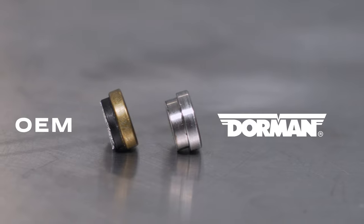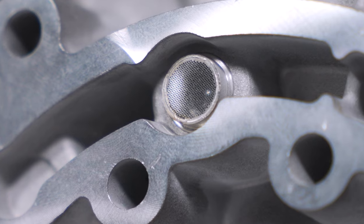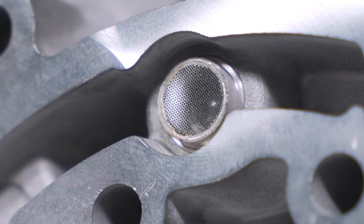And to keep the screen from separating from the insert, we laser welded it so it can't come apart. The holes we selected allow better oil flow, meaning the pressure doesn't cause as much flexing back and forth of the screen, and all things being equal, oil pressure should be higher.